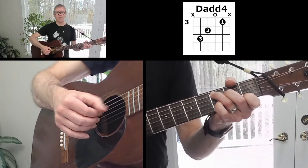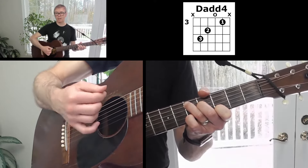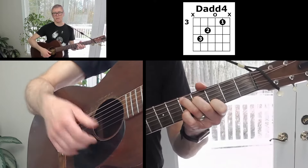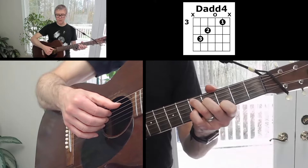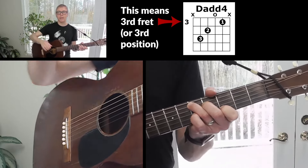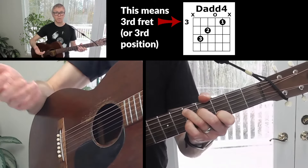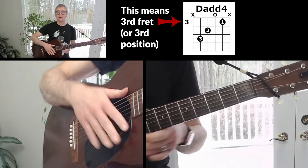The D add four is just a C chord scooted up two frets. With this chord, you really don't want to hit the open first string, so with our picking pattern we're not going to be picking the first string. In the chord diagram, you'll see a number three next to what looks like the first fret — it's because it's actually the third fret, so that three means third fret or third position. That's our D add four.